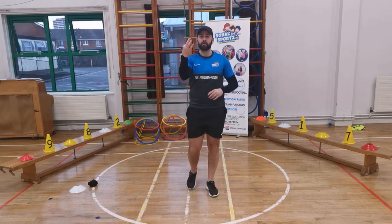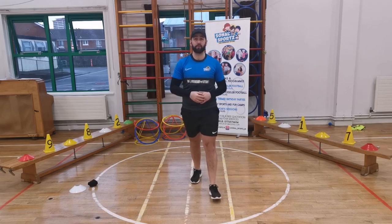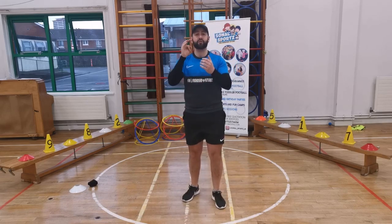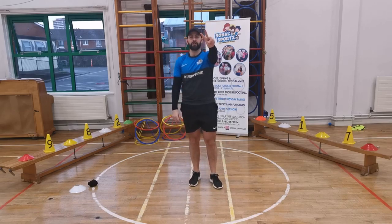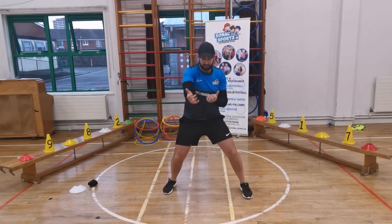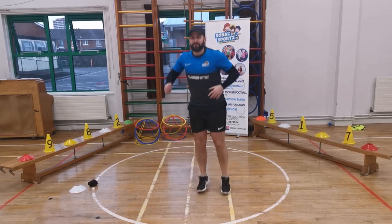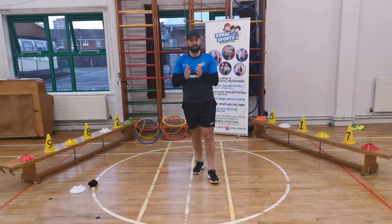We're going to do our three superhero powers straight after one another. This is still our warm-up. We're going to do our Hulk's Smash, straight into our spider webs, and straight into our Flash. Here we go — after three: one, two, three, let's go! Hulk's Smash. Good. Go into your spider webs. And then go into your Flash — go, go, go! And freeze. Well done. Brilliant!